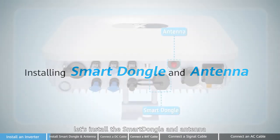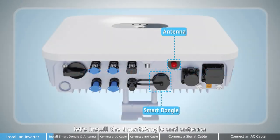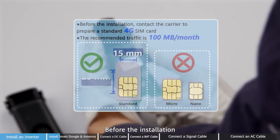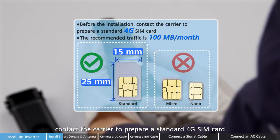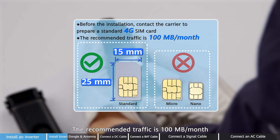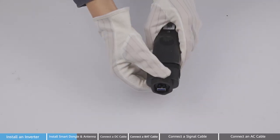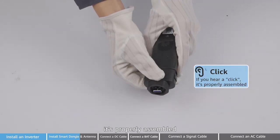Next, let's install the smart dongle and antenna. Insert the SIM card first. Before the installation, contact the carrier to prepare a standard 4G SIM card. The recommended traffic is 100 MB per 2 months. If you hear a click, it's properly assembled.